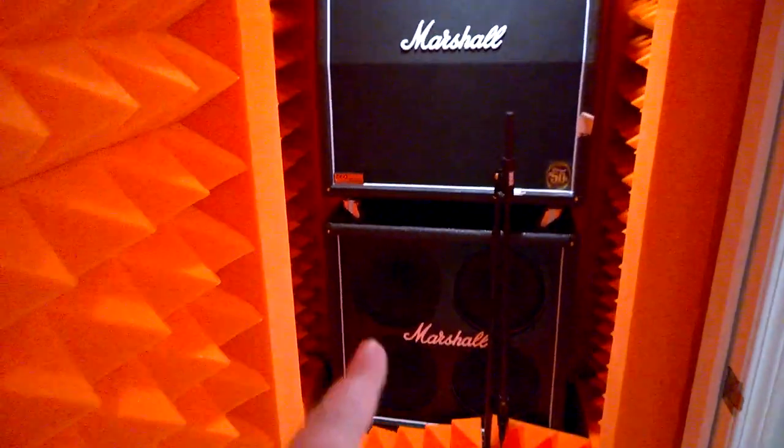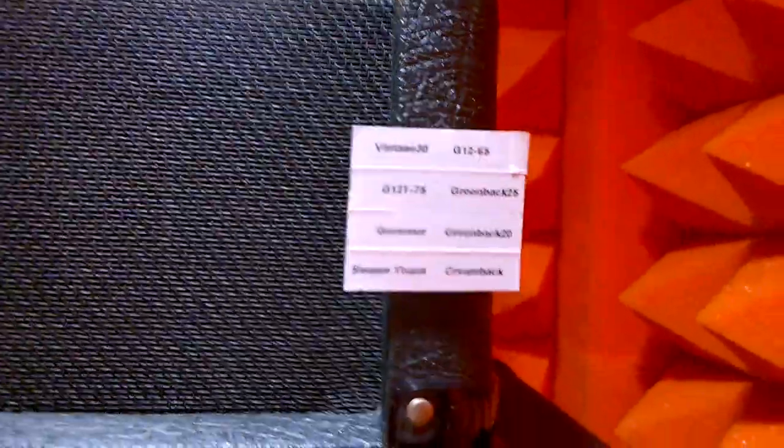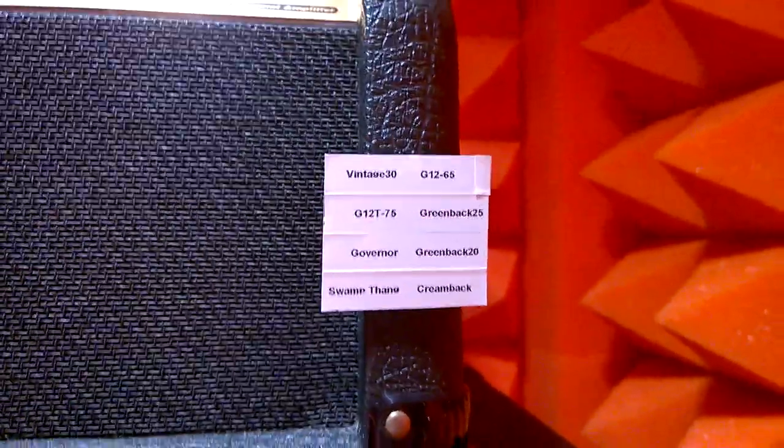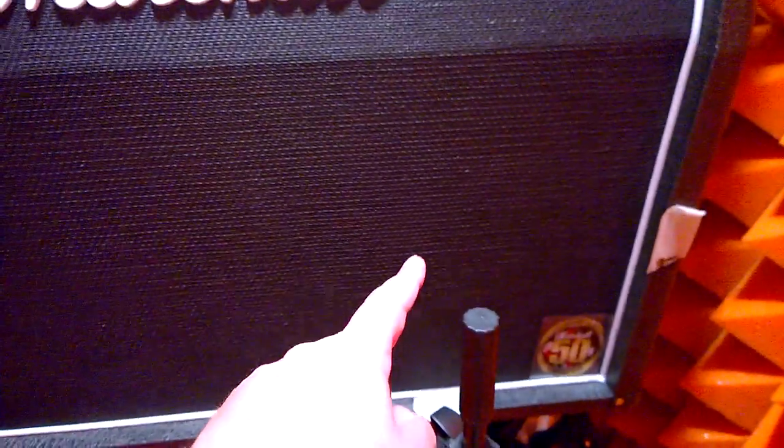You've got eight unique speakers between the two cabinets. In the top cabinet: a Vintage 30 in the top position, a Celestion Heritage 65 — one of the newer heritage ones — a G75 standard Marshall speaker, and a standard Greenback 25-watt speaker.